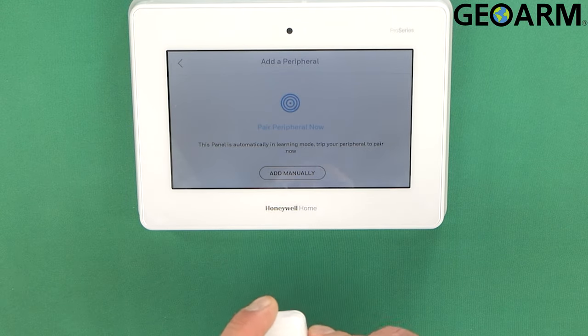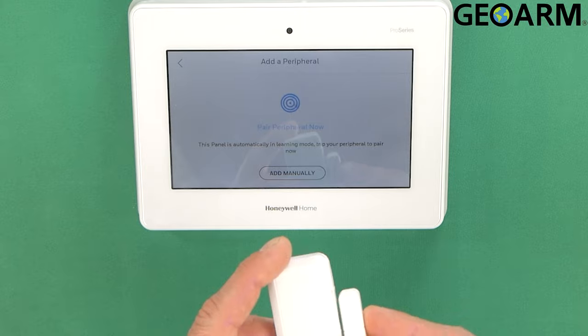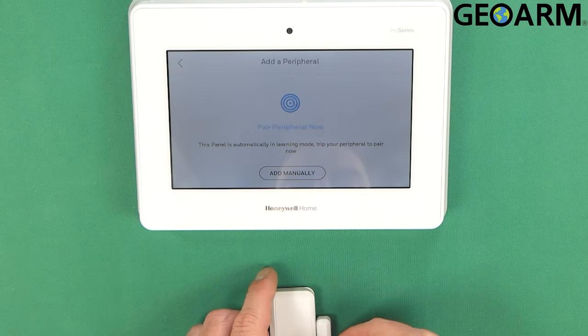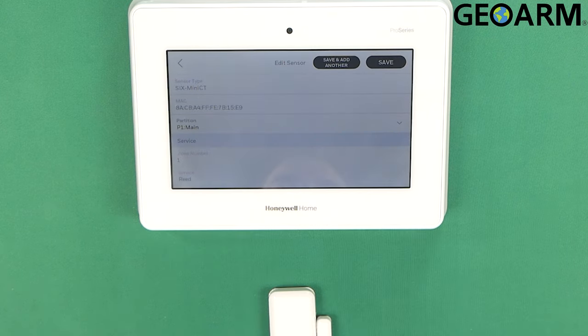At this point I'm just going to transmit an open and close twice — so open, close, open, close. We give it a few seconds and it should enroll here into the panel. This is actually one of the cooler learning modes I've come across because it's super easy — you literally just remove the magnet from next to it and then put it back next to it again.